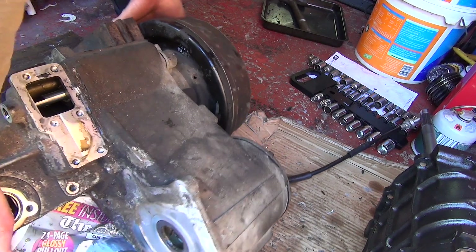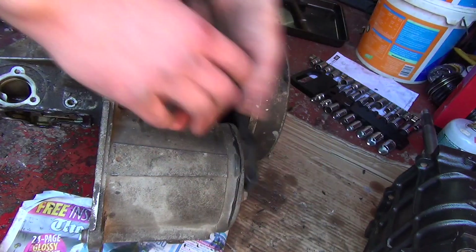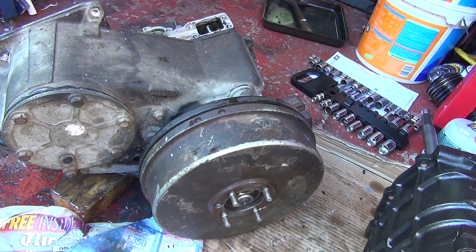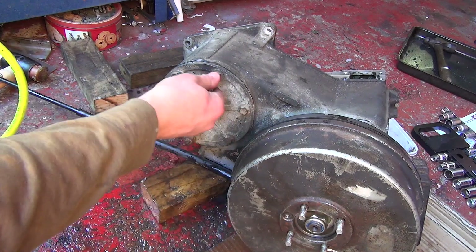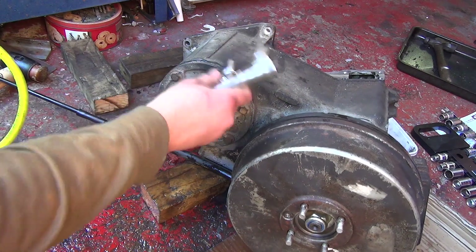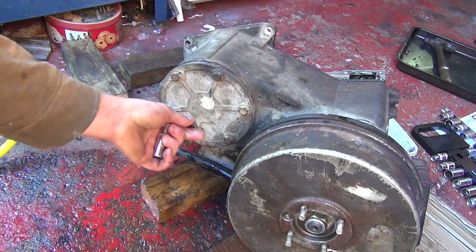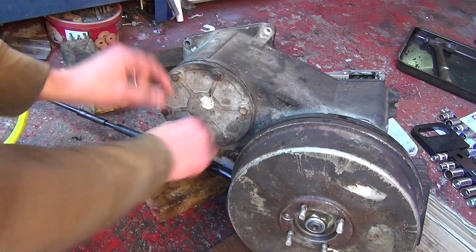Come on, you heavy boy. There we go. Next up we'll go for this casing, see what side it is. That looks good enough. There's some kind of peg there — I'm not sure what that's for. Could be to hold an electrical kind of cabling.